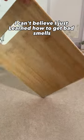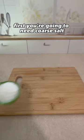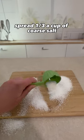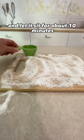I can't believe I just learned how to get bad smells out of wooden cutting boards sustainably. First, you're going to need coarse salt. Spread a third a cup of coarse salt all over the cutting board. Spread it out and let it sit for about 10 minutes.